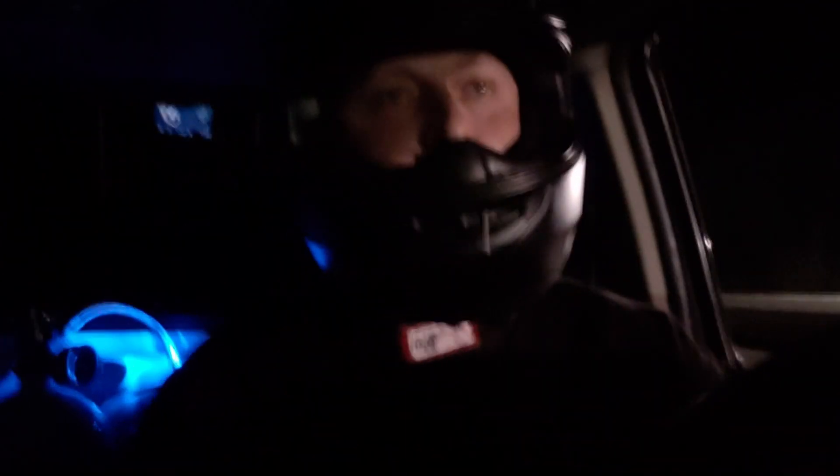We beat the Camaro, boys. It spun a little bit when the kit came on, but not too bad. We definitely mile-per-houred a lot more, that's for sure. Definitely was pulling a lot harder.